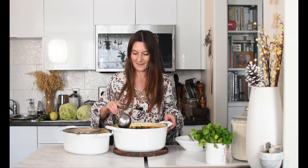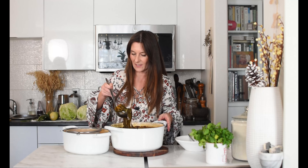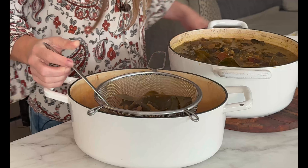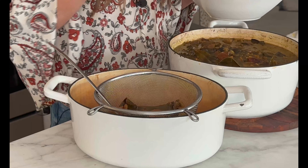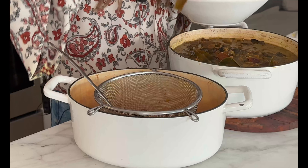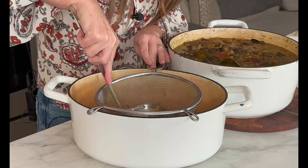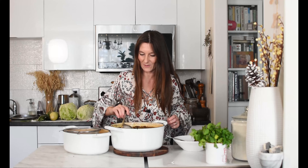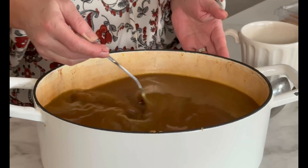Our broth was slowly simmering for about eight hours and now it's time to strain it. I got myself another pot and my sifter, and I really like to take my time when I do that because I want to squeeze as much of this liquid as possible, so I do it in little parts. I also try to pick out as I go all my seaweeds and my shiitake mushrooms because I'll be using those for snacking or adding them to other dishes. Everything else usually goes to compost, and I squeeze every little bit of juice out. Look at this color — it's just so rich, so wonderful.